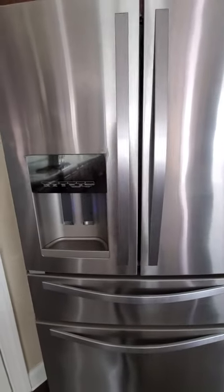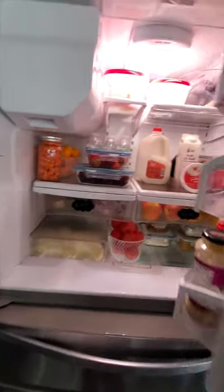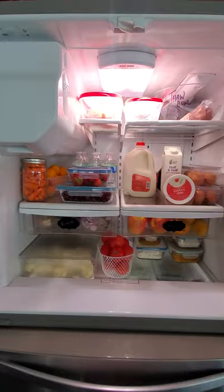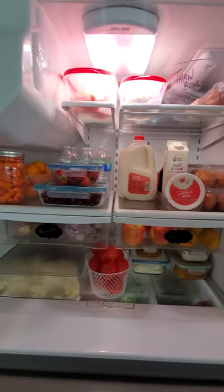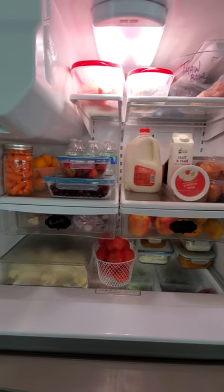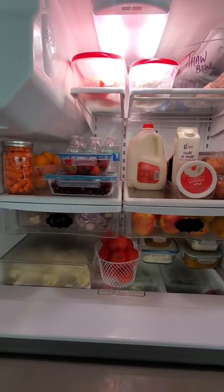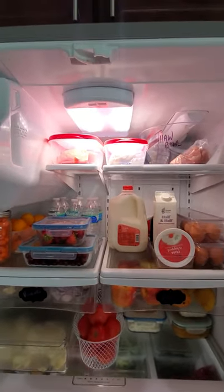Welcome to Miriam's Kitchen! Today's video we are going to watch how to organize the refrigerator and make our life easy. I was inspired by many videos and pictures from Instagram and I wanted to inspire more of my folks. Most of the bins I bought for this organization are from either Dollar Tree or Home Goods, which is budget friendly.